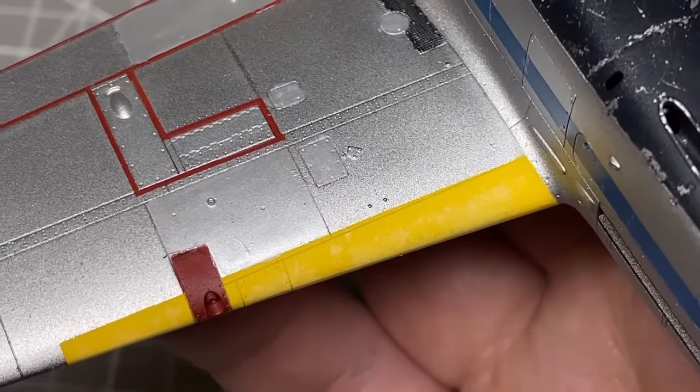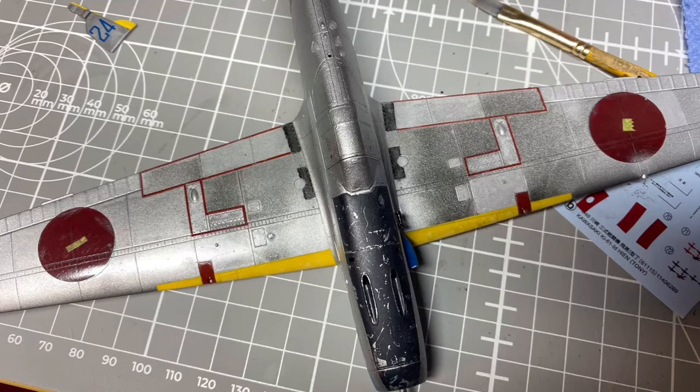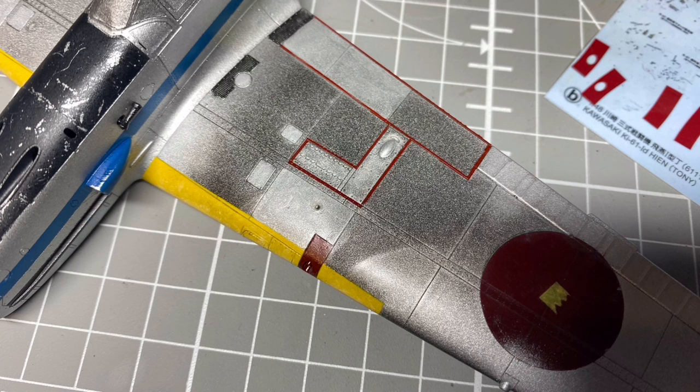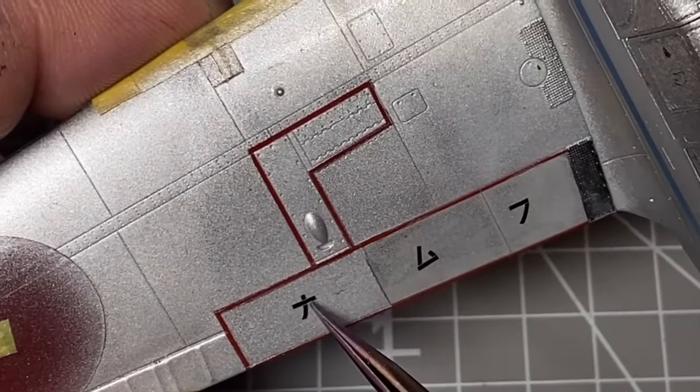Unfortunately I then had a small disaster. It turns out I'd been using Halfords lacquer clear for coating, and if you lay it on a bit too thick on metallic paint it really doesn't like it. So unfortunately, for probably the fifth time, I had to mask everything off and re-spray it all. Once done, I switched to acrylic gloss instead and moved on to decaling.